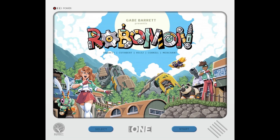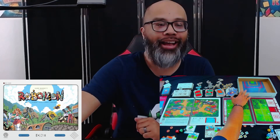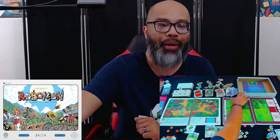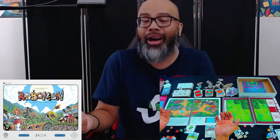Final thoughts for Robomon by Gabe Barrett. This was a paid preview for GameFound. It's so funny that they actually use the box as almost like a dexterity game — I love that, it's a different thing you rarely see in games.